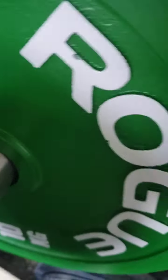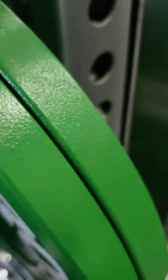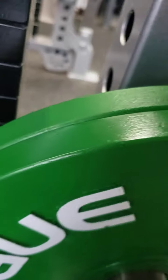Same with the 10s. Actually not as bad as the 5s on the wear where you load collars. Pretty good edges — pretty freaking good. I'd say like 97-98% good.